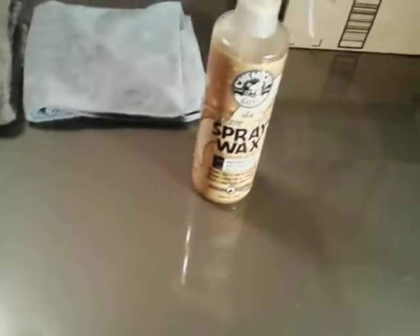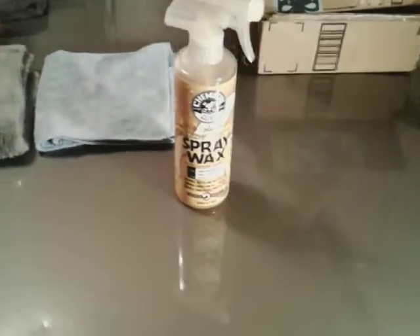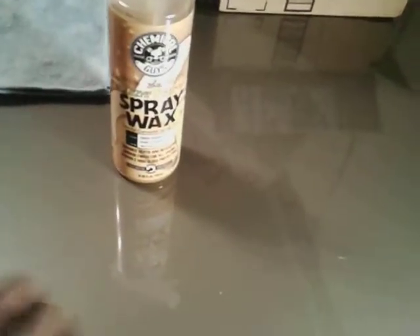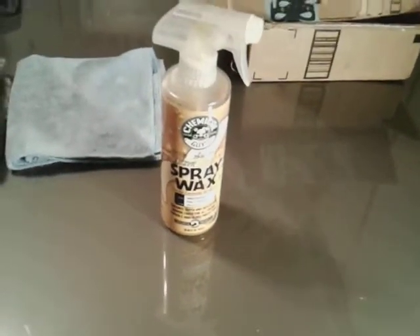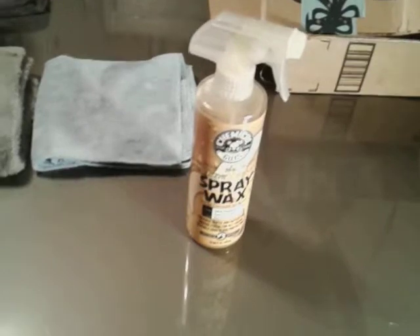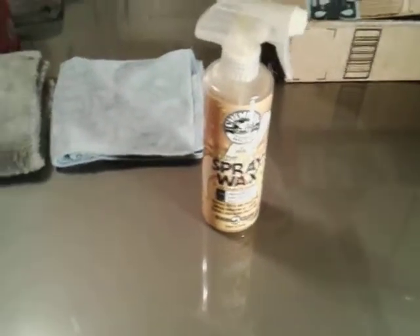Simply spray and wipe is all you gotta do with this product. Very slick — you can feel the slickness. You can tell the minute you use it by the smell of this product — very rich. Now we're gonna hit it again, just like so.